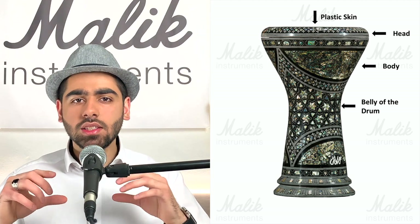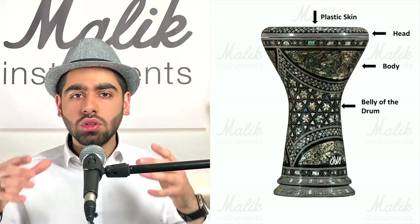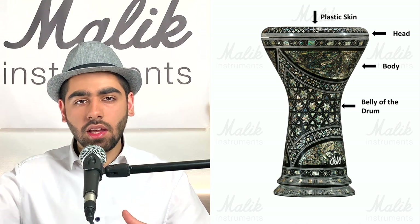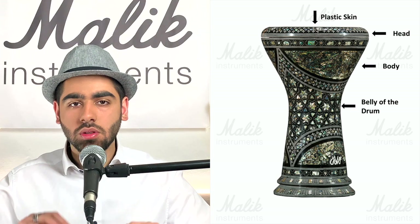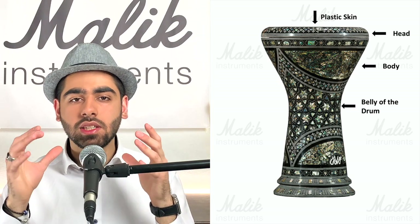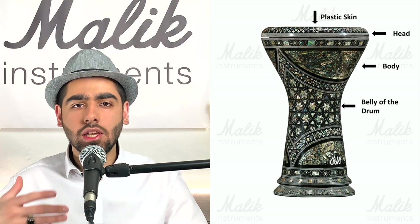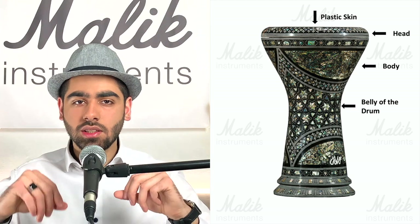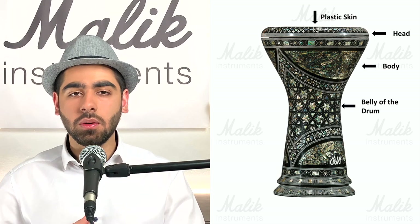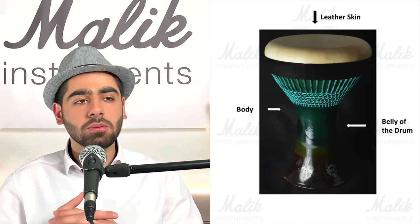We join the skin to the body using the head — the cylindrical metal ring at the top of the drum. We place the skin on the body, overlay the head onto it, and bolt the head down onto the body. As we compress them together, the plastic skin stretches and becomes tight, making it easily playable and creating the perfect sound from the darbuka.